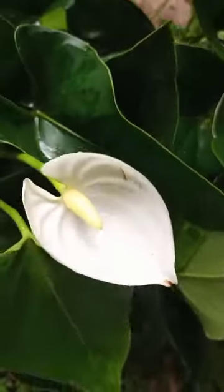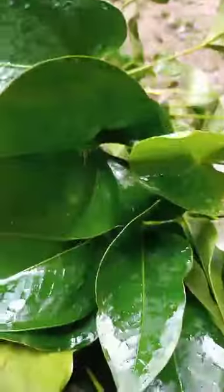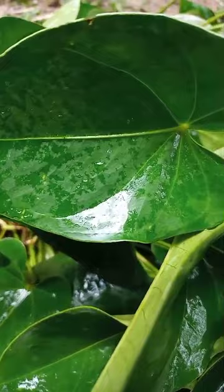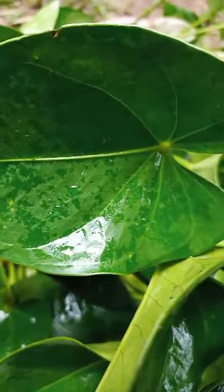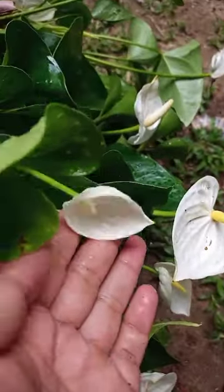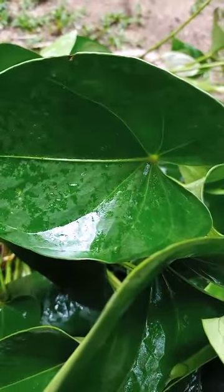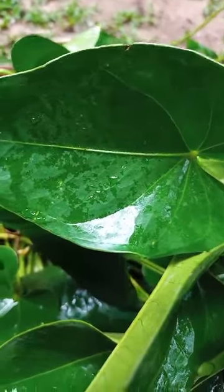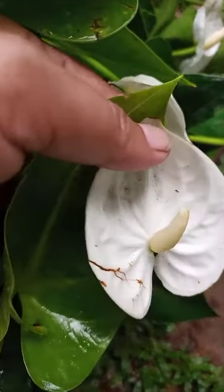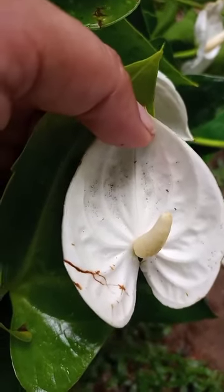If you have a jumbo white, you can find a jumbo white. You can find a jumbo white.